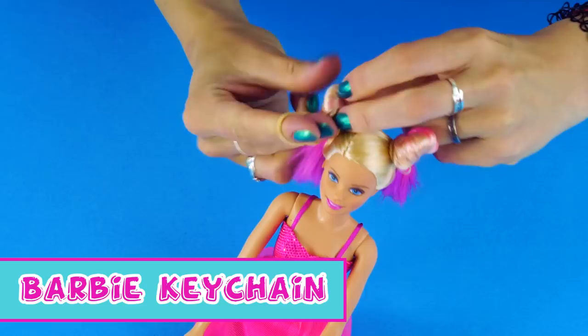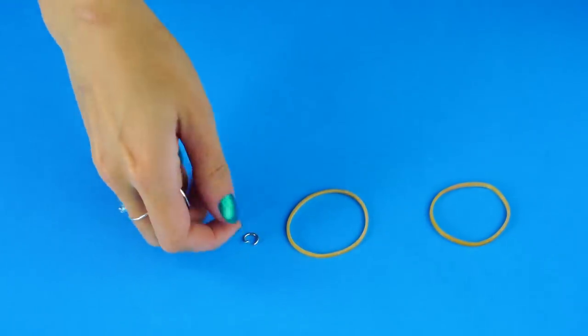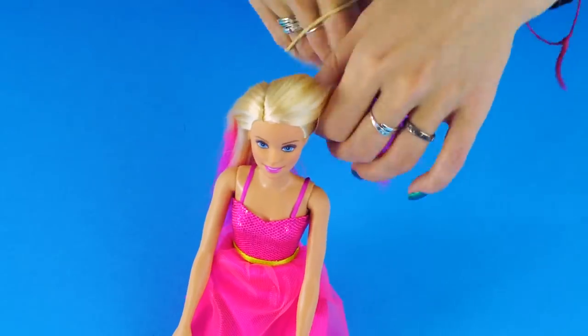Barbie keychain! For this you'll need a Barbie doll, two rubber bands, a jewelry ring, a keychain, and a screw-eye. Use a toothpick to part Barbie's hair and twist each section into cute little buns.